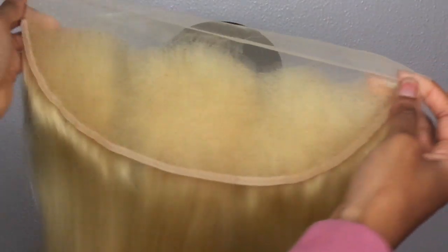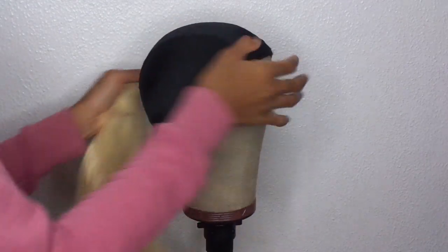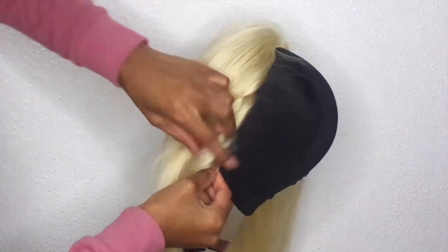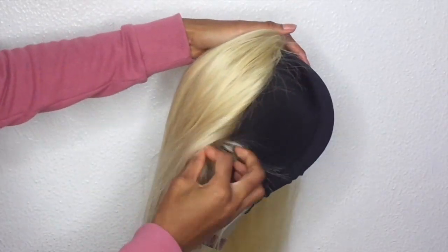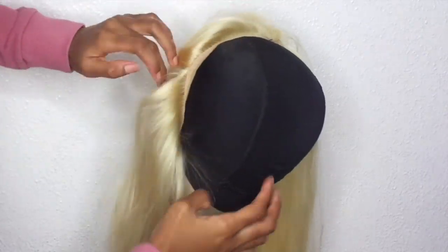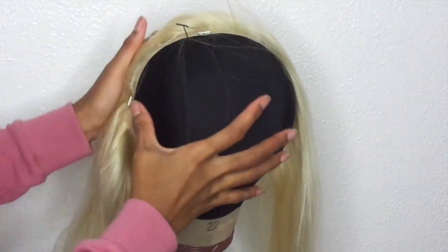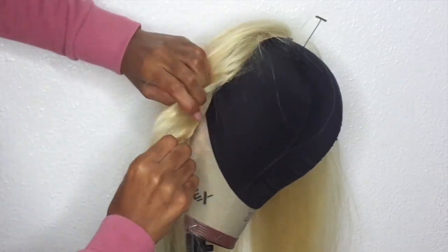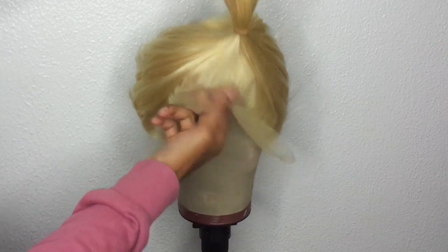The bundles I have are 4 pieces in 24 inches, and I'll also be using T-pins. I'm going to turn the head around and begin pinning the frontal onto the cap. It was very hard to show on camera on this stand, because usually I pin it down with the head between my knees. I ended up having too much excess so I did it off camera.